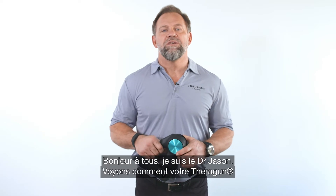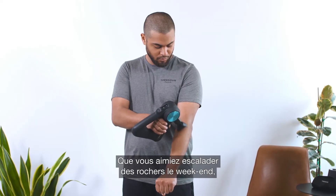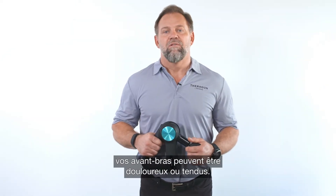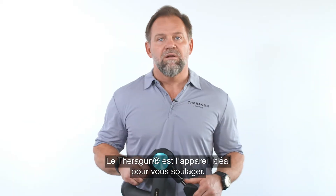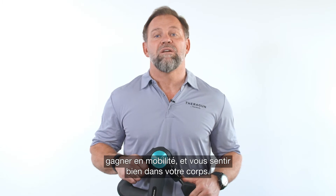Hey everyone, Dr. Jason here to teach you how to use your Theragun to treat your forearms. Whether you enjoy rock climbing on the weekends or simply feel the strain of lifting grocery bags, your forearms can become stiff, sore, or carry tension. The Theragun is an amazing device to help you find relief, increase mobility, and get the most out of your body.